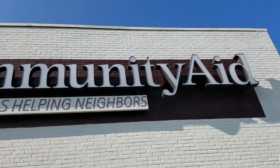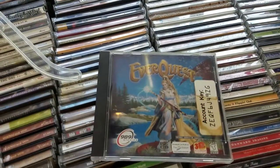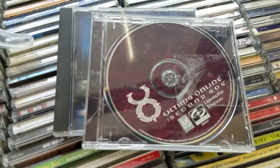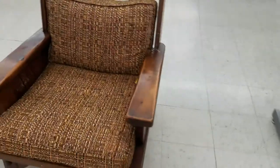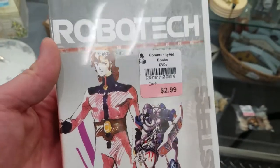We checked out Community Aid, where neighbors help neighbors. EverQuest and Ultima Online — can you imagine how many patches we'd have to install? Oh god. It's so ugly. Ooh, cheesy anime — perfect.